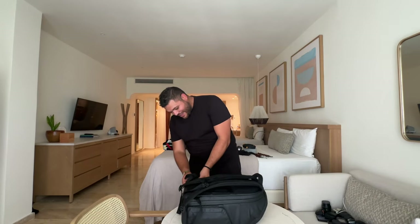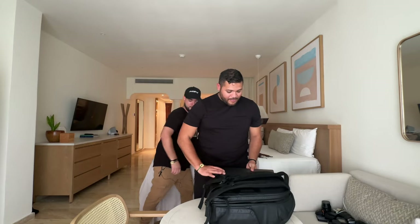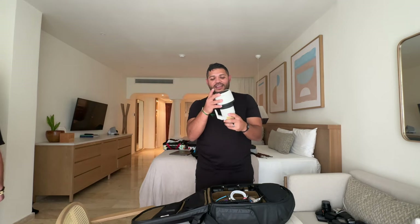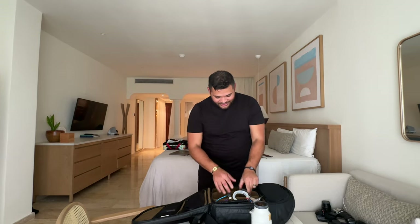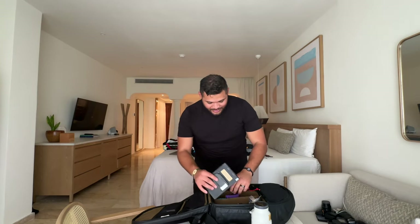Now Kevin takes over for the video gear breakdown. We're working as a photo and video team. So here's what Kevin brings for video: MacBook Pro M2 chip — that's where all the magic happens. The 70 to 200 Mark II, used mainly for ceremony and toast. Two camera bodies: the Sony A7S3 and the R3. Lots of batteries — monitor batteries too. An SD card case — can't go anywhere without it — and a second monitor from Neewer: nothing fancy, just big and clear.